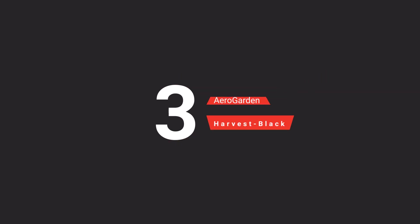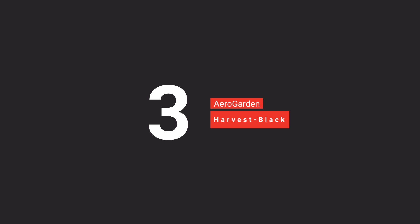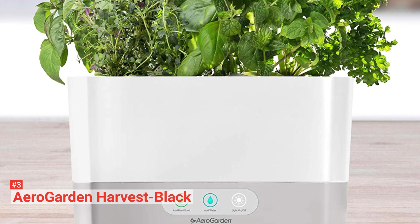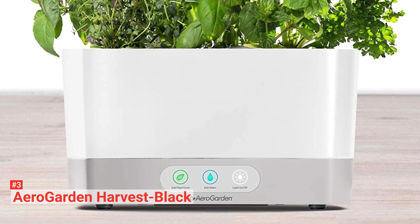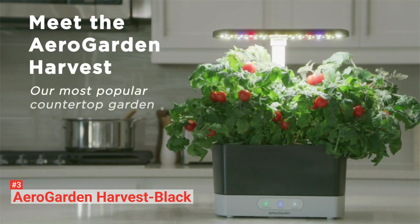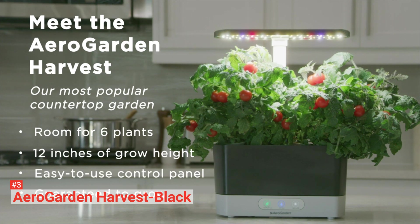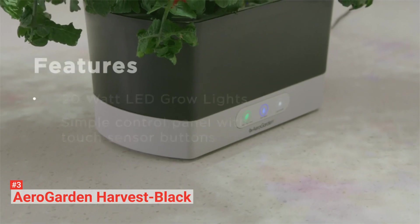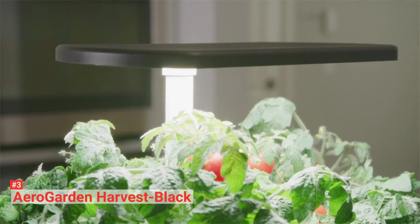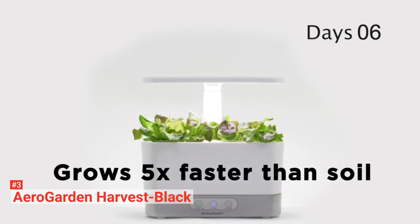The third product on our list is the AeroGarden Harvest Black. AeroGarden Harvest is a simple, beautifully designed garden, versatile enough to fit almost anywhere but perfect for your living room, kitchen, or office space. Perfect for beginners and experienced growers alike, the Harvest has room to grow six different plants at a time. These plants grow naturally inside water without soil and can grow up to 12 inches tall. AeroGarden Harvest is equipped with an energy-efficient LED that mimics sunlight's optimum effect for quick and healthy growth.